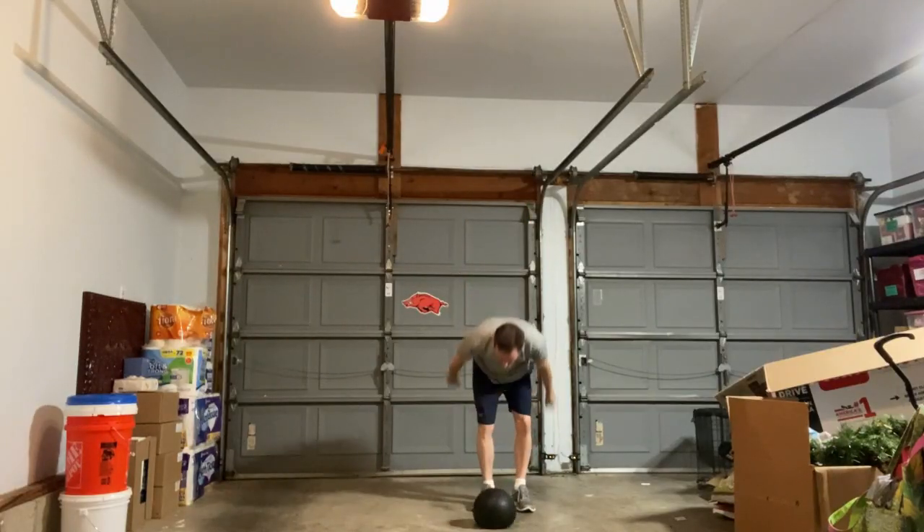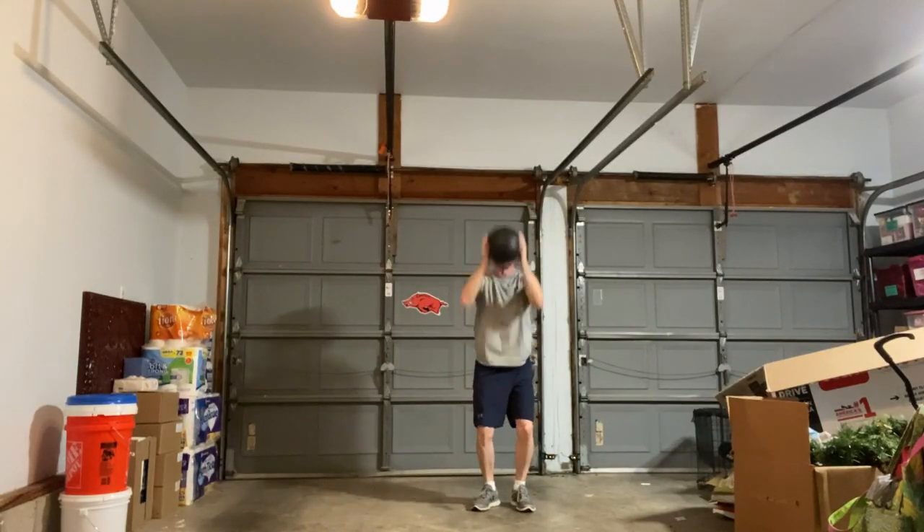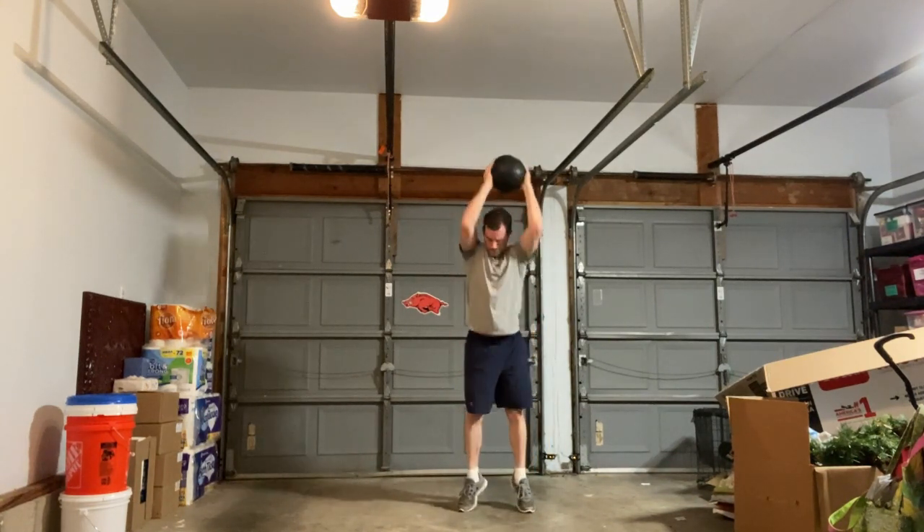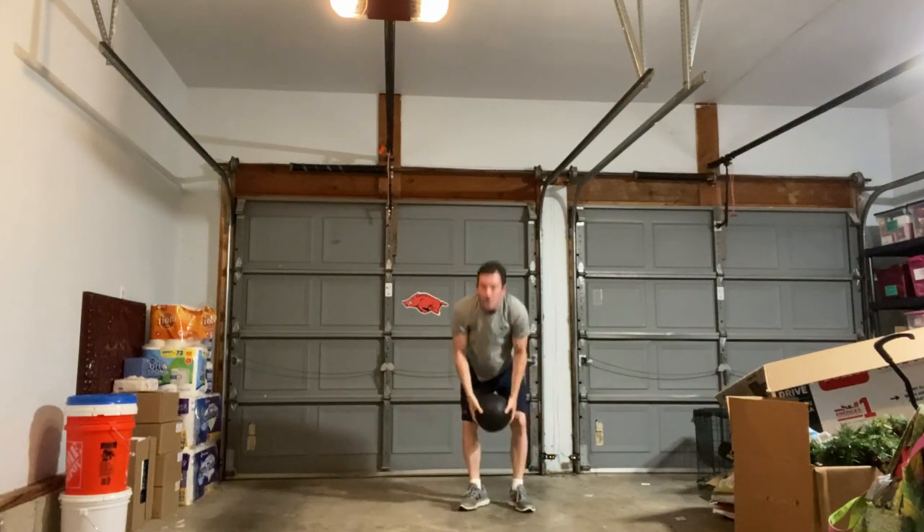You've seen in prior videos that I also like to throw around the slam ball. Slam ball is a great way to get cardio, so I still mess with my slam ball. I need to do a review on that slam ball — I've never really done a full review, so I need to do that.